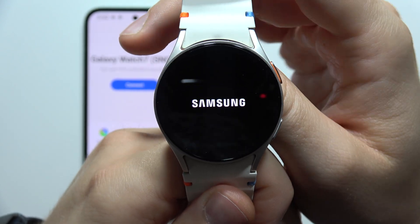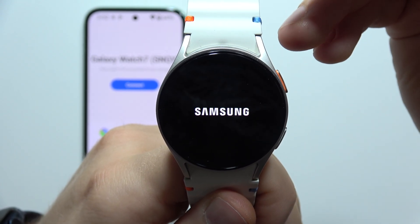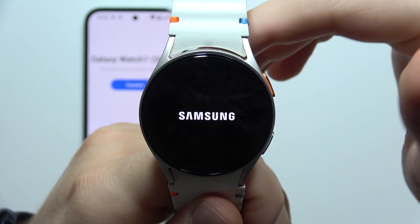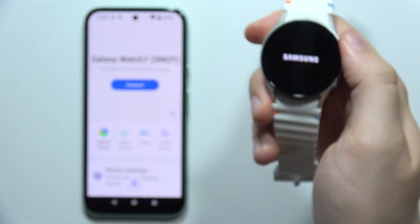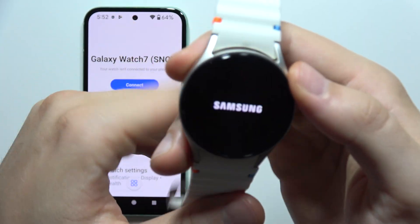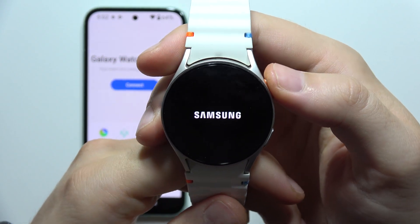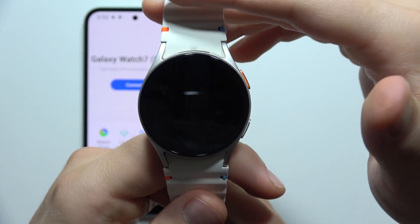Now we are going to enter the Recover mode. And in the Recover mode, we will be able to perform the factory reset and wipe all data. Wait for it after the Samsung logo disappears — it will actually take around 10 to 15 seconds.